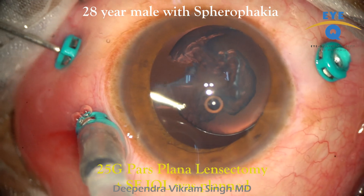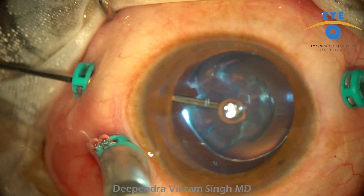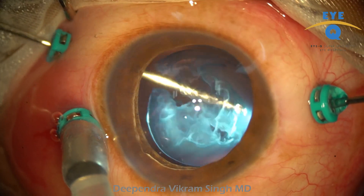This was a 28-year-old male with spherophakia in both eyes. Pars plana clear lens lensectomy with scleral fixation of a three-piece IOL was planned.